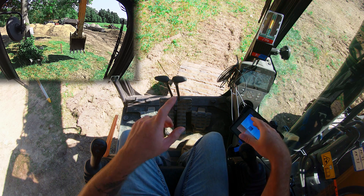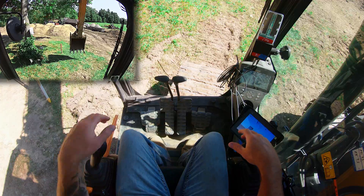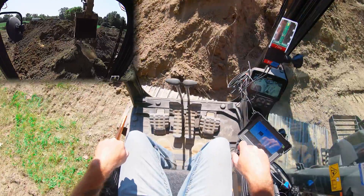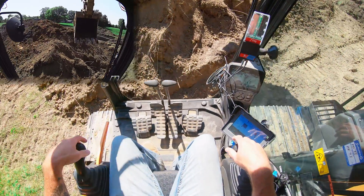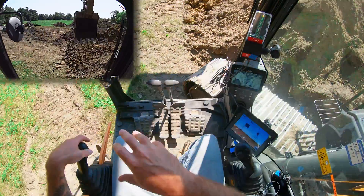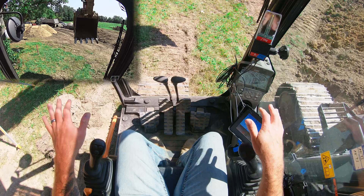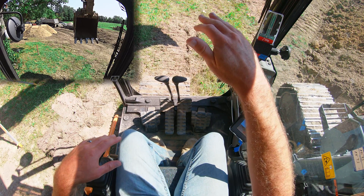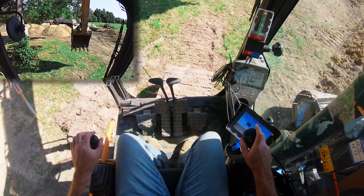Kevin's here on site to show me. With this tool we're going to be able to carry our benchmark from this little pole right in front of me, all the way to our basement back across the site. As long as our laser is visible into the hole, you now have a constant benchmark that you can carry across the site.